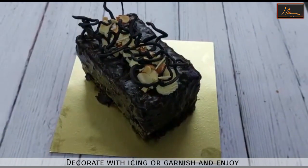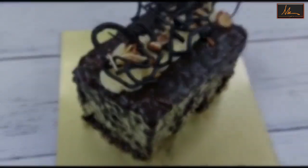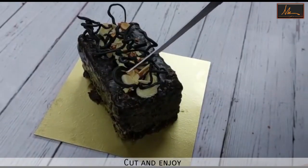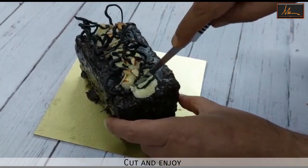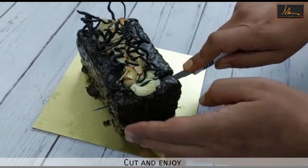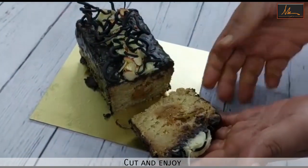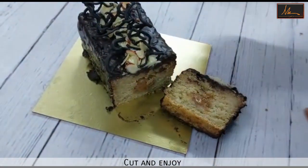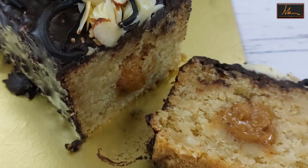The cake is ready to enjoy. Just slice this delicious cake and enjoy a slice. Yum! Don't forget to subscribe to our channel and press the bell icon so that we can bring you simple baking recipes.